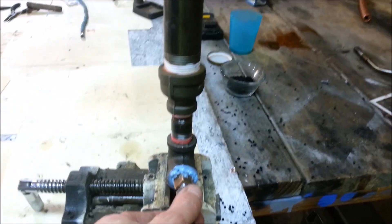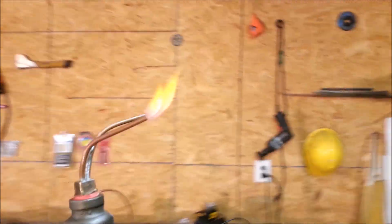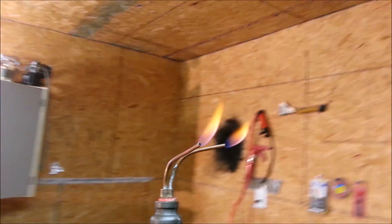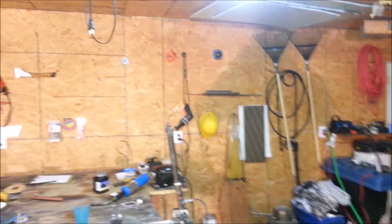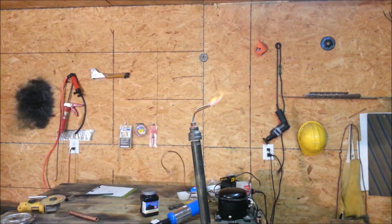This bad boy is getting hot already, I have to shut it down. That is just too cool — water gas shift reaction. I have to shut it down. It's getting bigger.